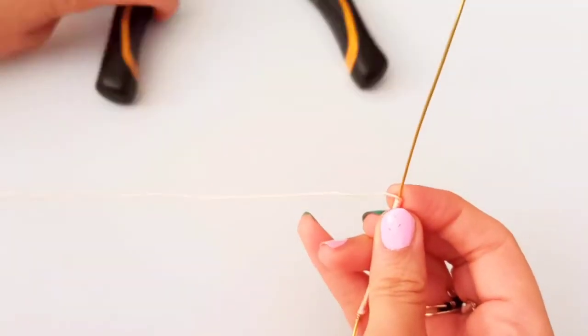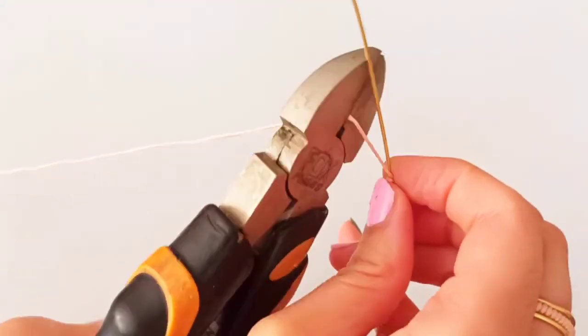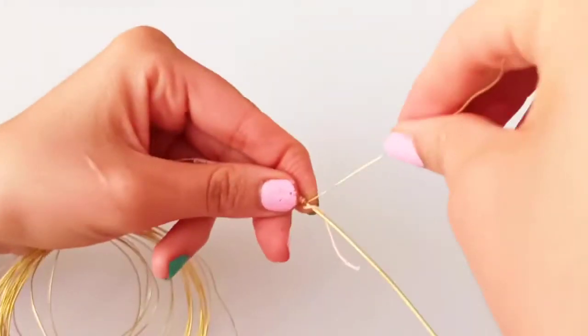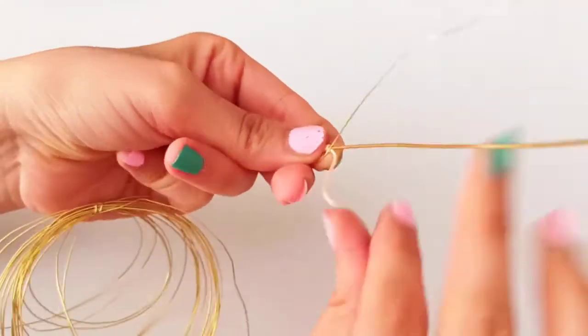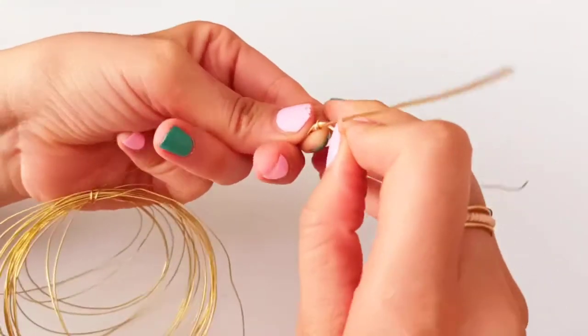After wrapping for about four or five centimeters, it's time to make another knot here, then cut the yarn. Here again we are going to make a wire wrap all around both our main wire and also the yarn.